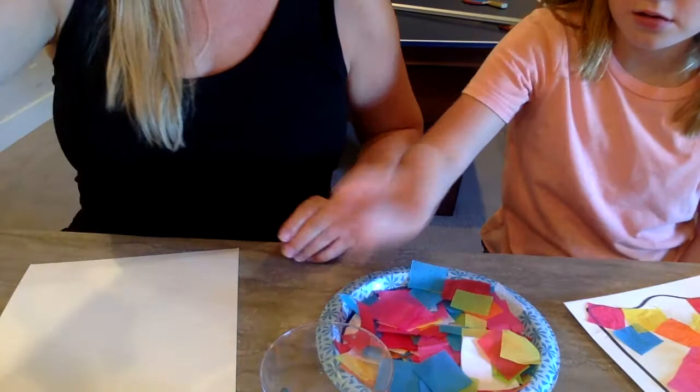So we're gonna start with a piece of paper, pencil, sharpie, and glue — just plain white glue with some water in it. We'll get to that in just a minute.